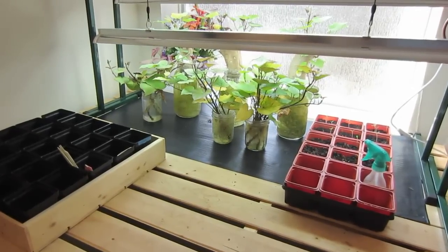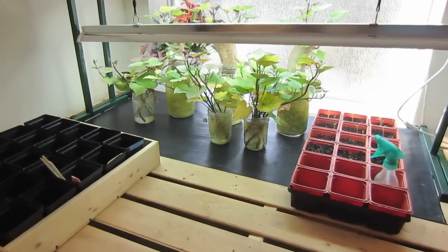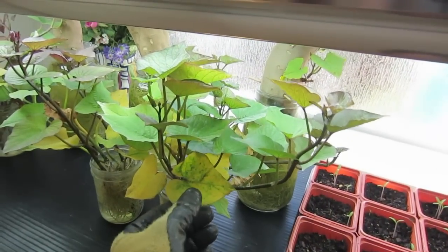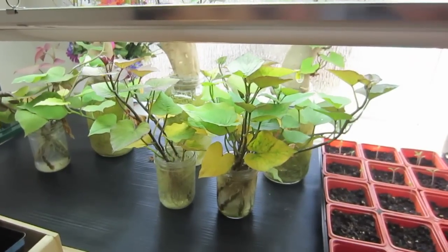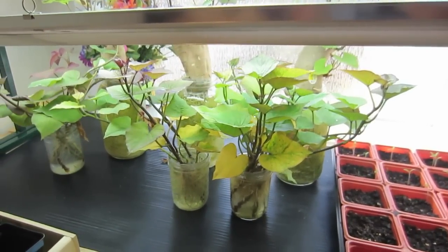It's been just over eight weeks, and these sweet potato slips are ready to go into the garden. I can tell because they just look like they're malnourished and they need to be in the garden. They're big enough, and actually you don't even need to have roots to grow sweet potato slips in the garden — it just helps them get a better start.